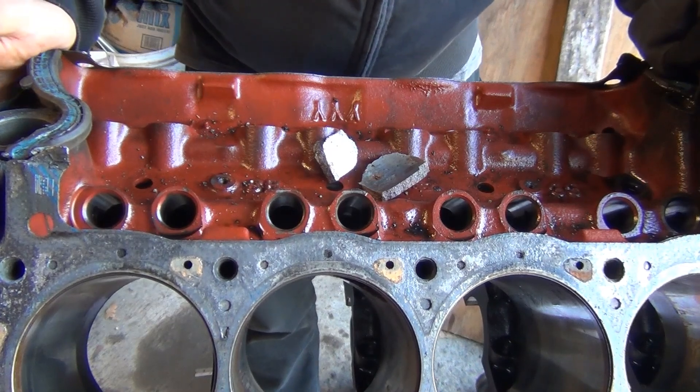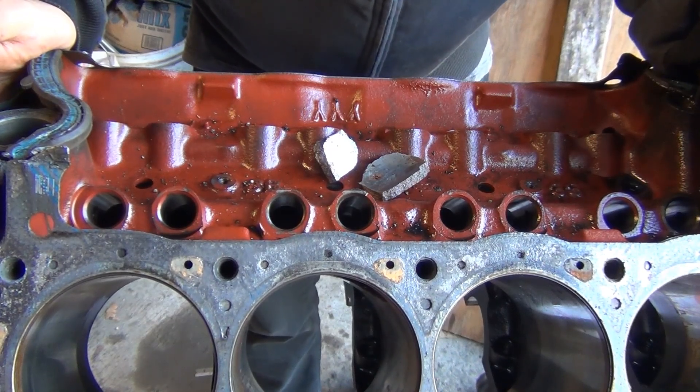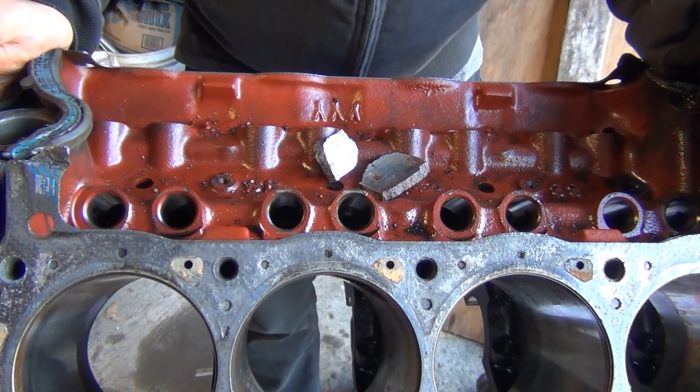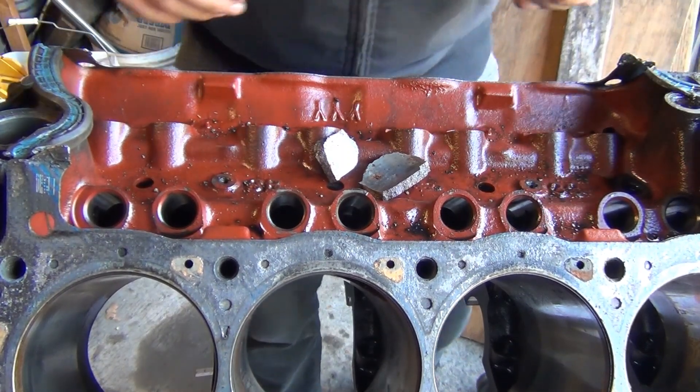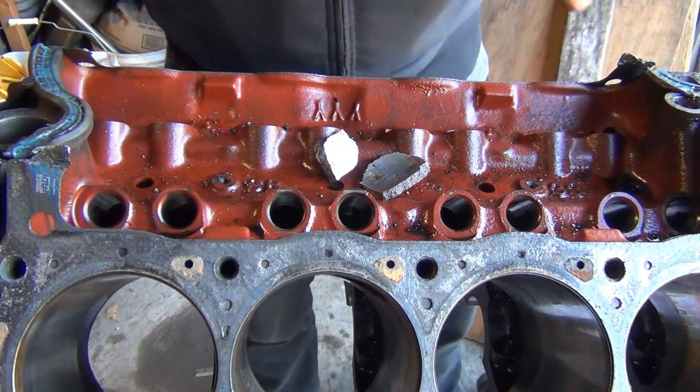By the way, this is a triple Y block from an 88 Mustang. I'm not sure if the older blocks, the truck blocks, or the Mexican blocks would be any different — I honestly doubt it. So just as a reference, this is from a 5.0 Mustang.